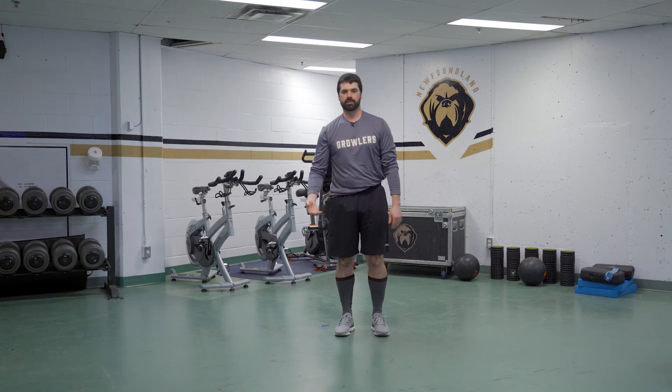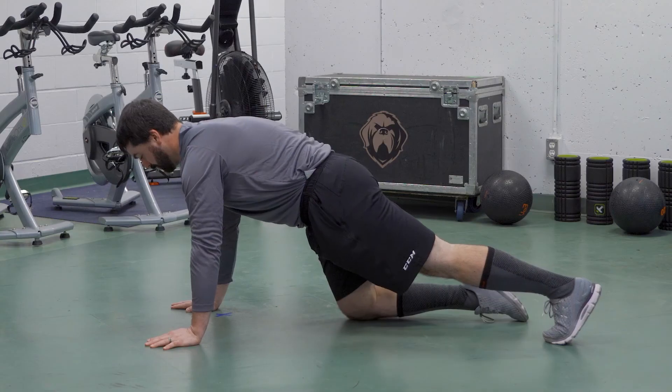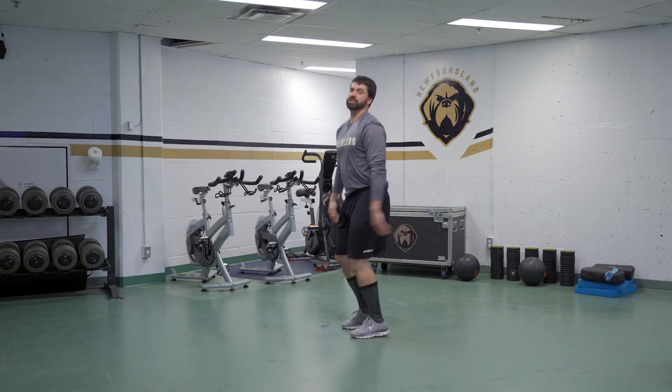If you want to add the push-up but you're finding it too difficult, we could do it this way as well. We could jump up, we could go back, but then we could put our knees down. Once we have our knees down, we could do a push-up, bring our legs back up, and then we jump.